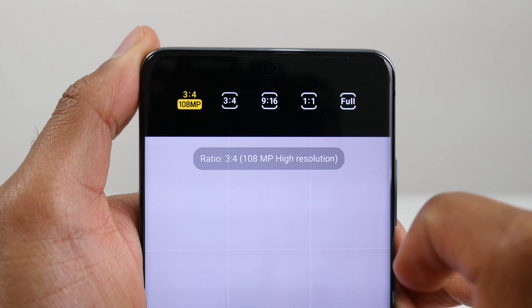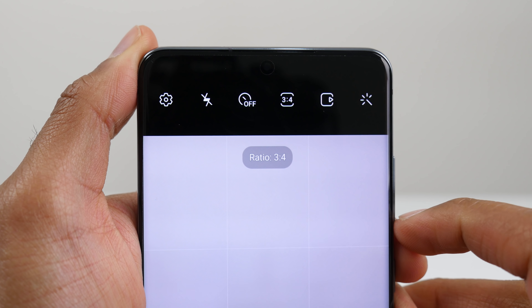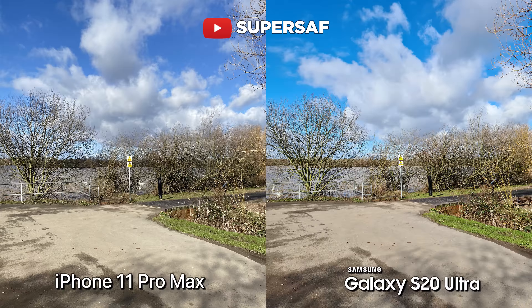So that's just a really, really good thing to have if you do want to capture all of that detail. Now remember, the images will be best optimized for the software processing at 12 megapixels, and this is what the S20 Ultra is set at by default. So going forward, we'll be sticking to 12 megapixels to get that best optimization, but just to show you the power of the 108 megapixels.